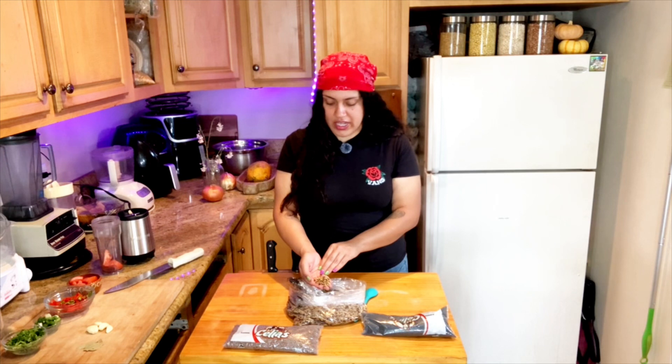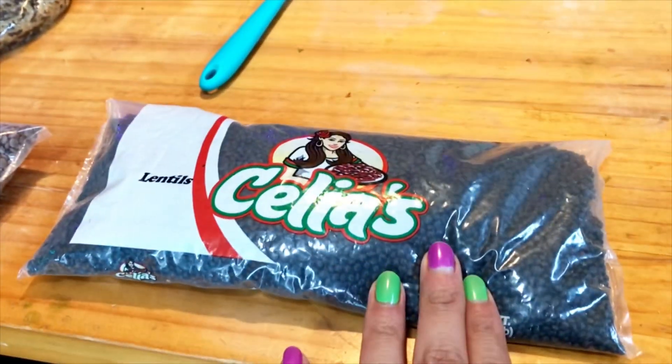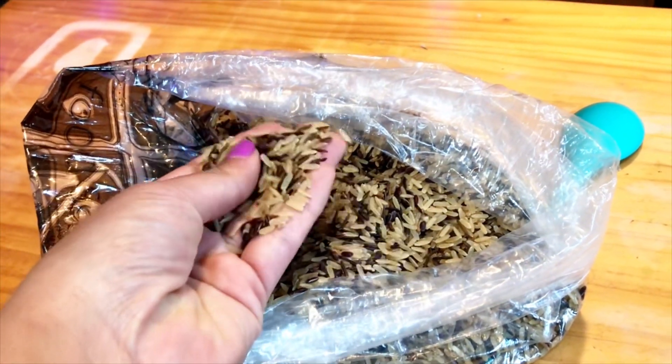We are going to make a soup and then we're also going to steam it so we can look at the difference. The grains we're going to be using today are brown rice, wild rice mixture, gray lentils, black lentils, and our wild rice and brown rice mixture.